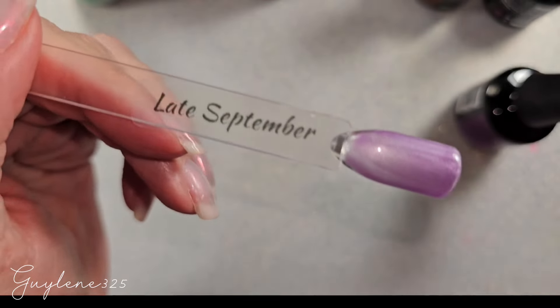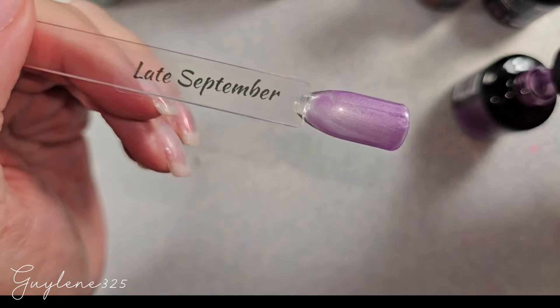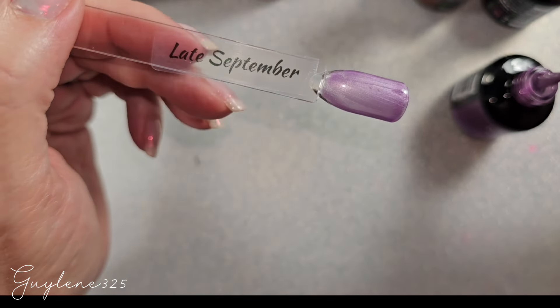Alright, here we have Late September and it is just a pale purple — very pretty.